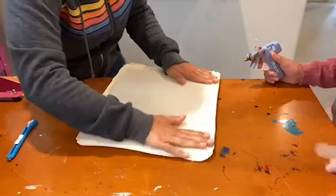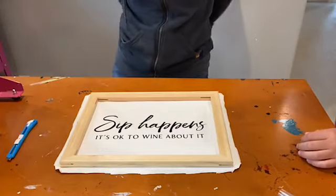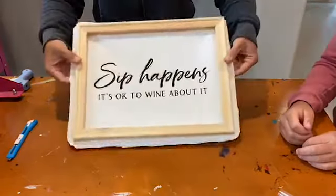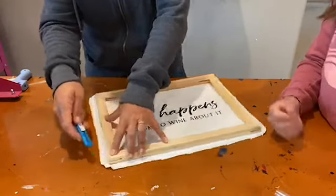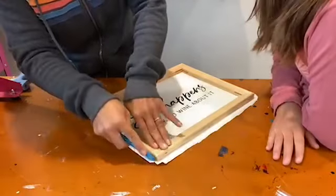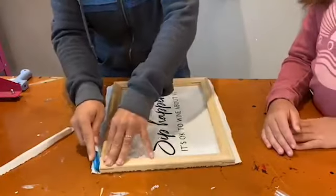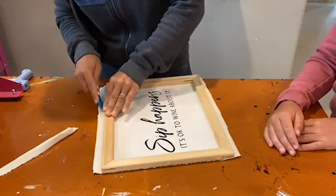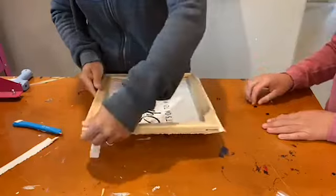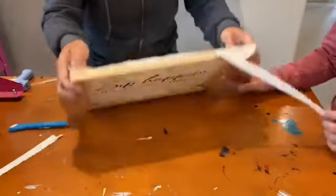We used a design from the big sign SVG bundle on So Fancy to make our sign. The only thing we have left to do is remove this excess canvas. If you take the exacto knife and hold it at an angle, you can get it kind of under the frame. You might have to do it a couple of times. Pull that away and do that on all four sides. If you want to make the back of your frame a little nicer, you can use a piece of craft paper and fold it down and reframe it.